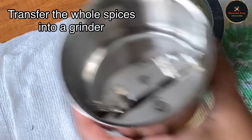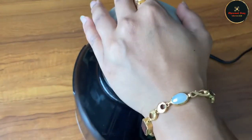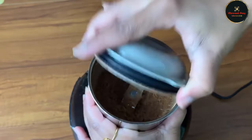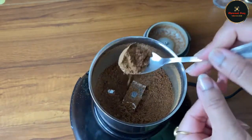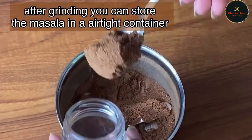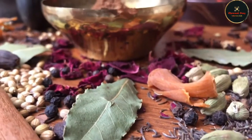I will transfer the roasted spices to the grinder and grind them into a fine powder. I am going to store this biryani masala in a container.